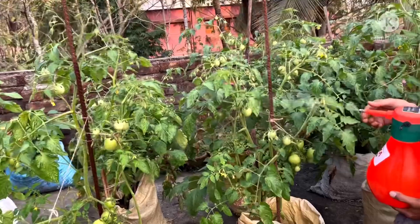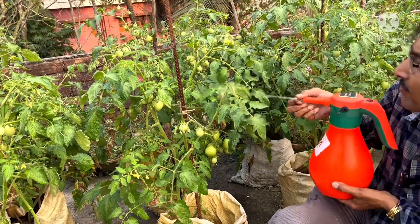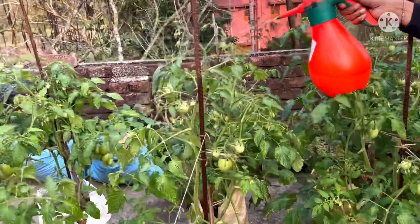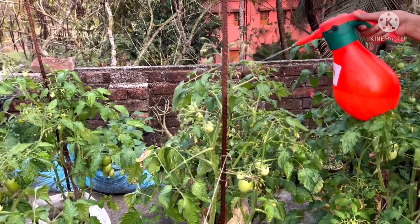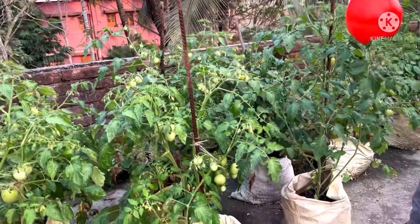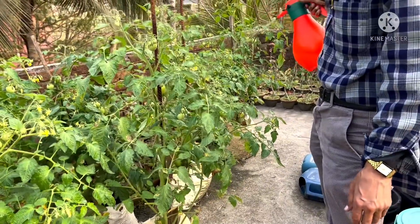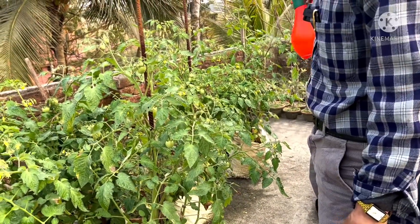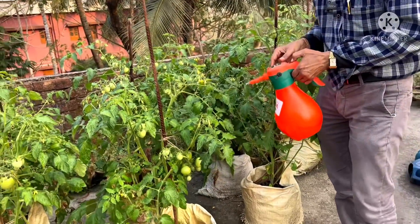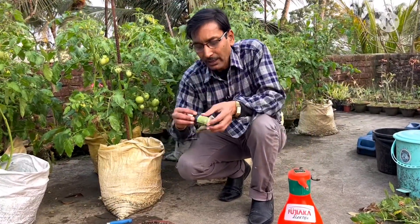If you spray this liquid once in 15 days in the evening, your leaves will be very strong and green. You will see hundreds of fruits — each plant can give you around 8 to 10 kgs of fruit from a grow bag or cement bag. For the soil mixture in cement bags, use 70 percent garden soil and 30 percent compost. In each pot we have added 25 kgs of soil mixture and potted hybrid tomato plants. These are around two and a half months old plants.